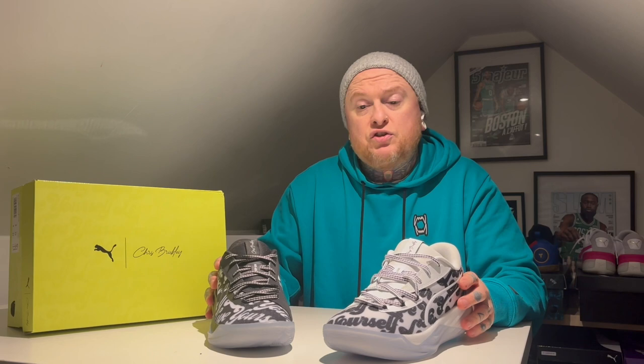I think because of the black and white colourway with a little touch of the lime squeeze green, it just goes very well — nice and clean, not too in your face.